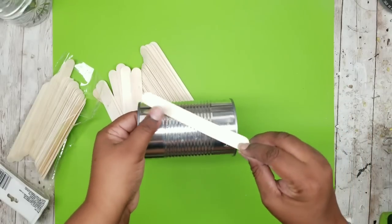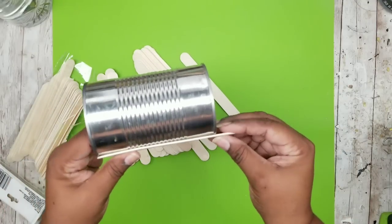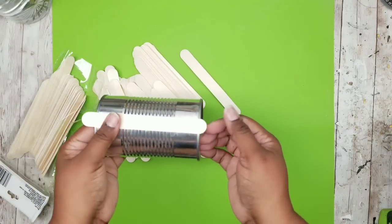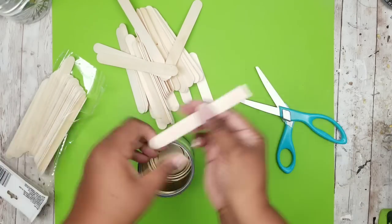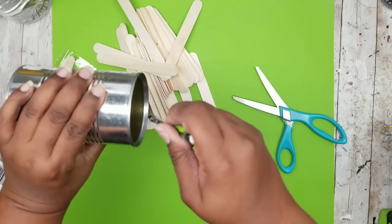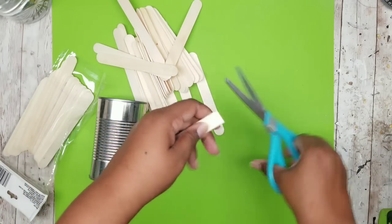We're going to be lining the outside of this can with these craft sticks — these are actually really good for this type of project. When I line these up I'm going to line it up where the ends overlap, and you can use a couple of things to cut this. I prefer a sharp pair of scissors, that's what I use most often. I cut one end straight, use my pencil to mark the other end, and then cut the other end straight.